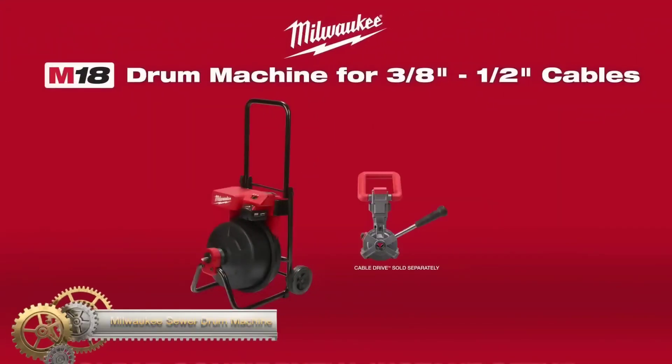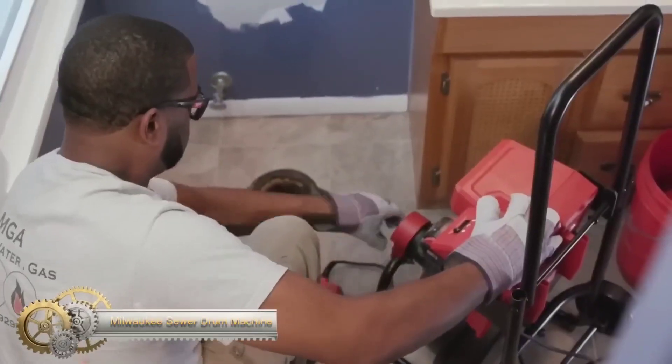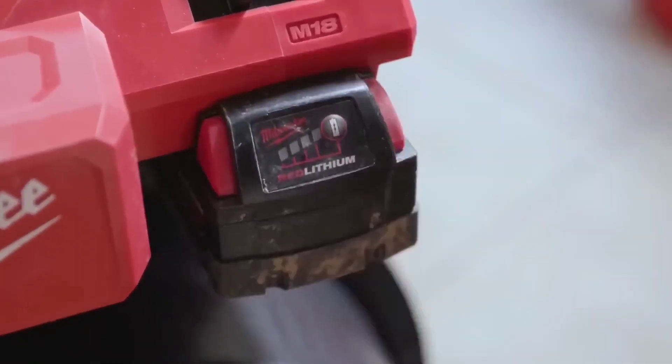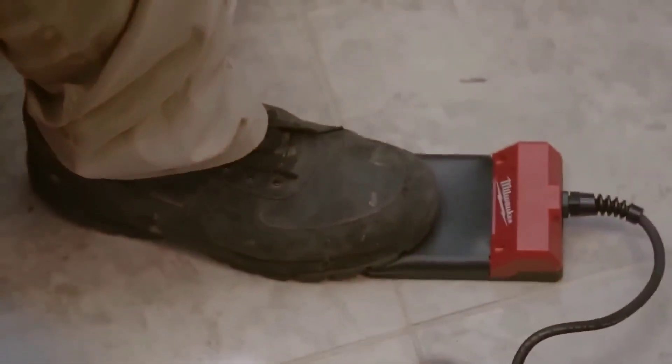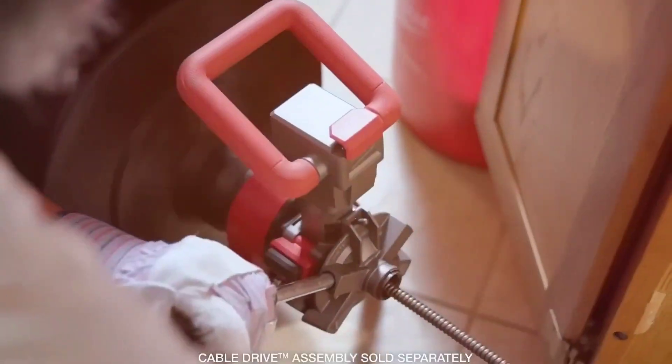The Milwaukee Sewer Drum Machine is a cordless tool designed to clear roots and blockages in sewer lines. It features a powerful brushless motor and a fully enclosed drum. With cable drive automatic feed and retract and a rapid stop button, it offers convenient operation. The machine comes in two models, including one with power treads for easier transportation.